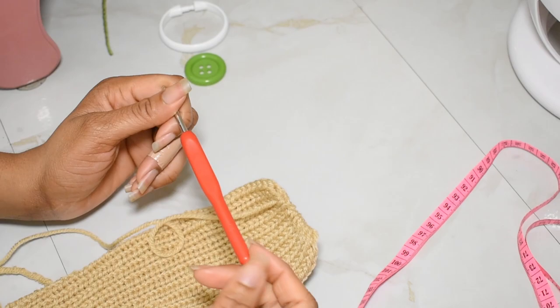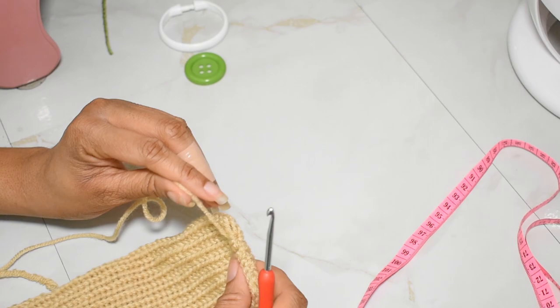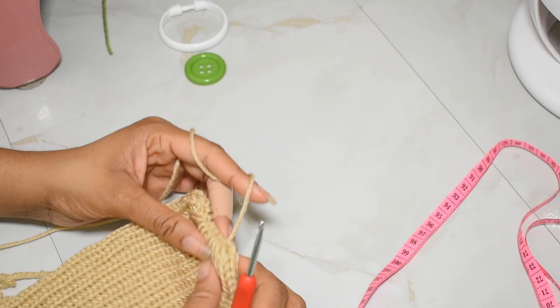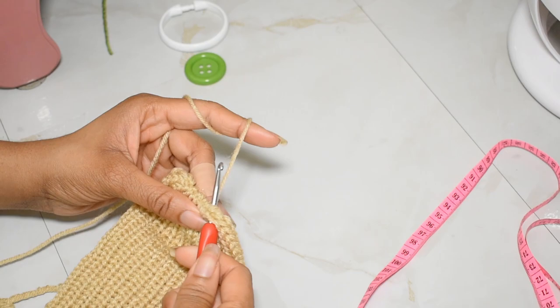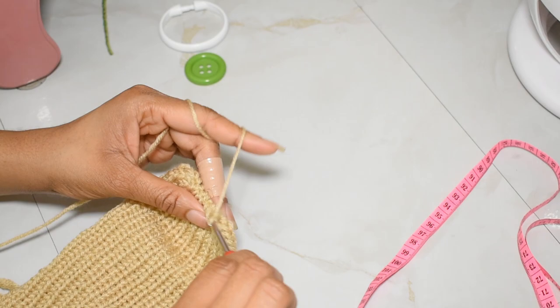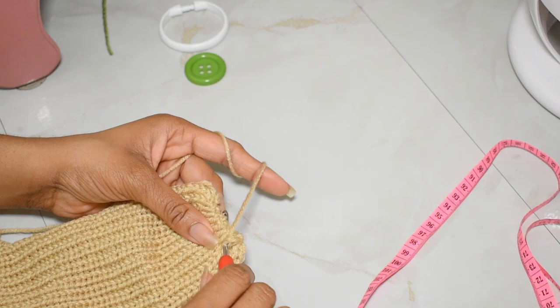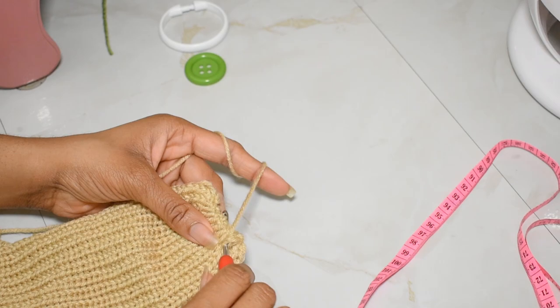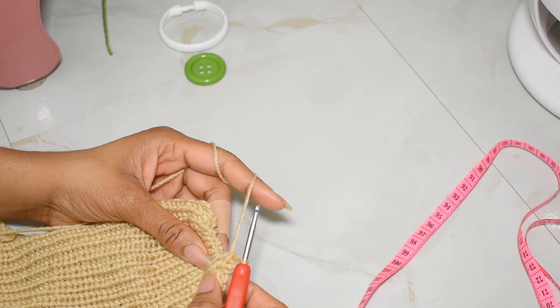Now grab a crochet hook. The one I have is four millimeter, which is smaller than the gauge of the stitches cast off by the Centro Mini Machine. Turn your work around because we want to start crocheting a little bit. Insert your hook as close to the top part as possible, yarn over and pull up that loop, then chain one. Go back into that same space, single crochet, then go over into the next stitch — going between the little V's — yarn over and make another single crochet.